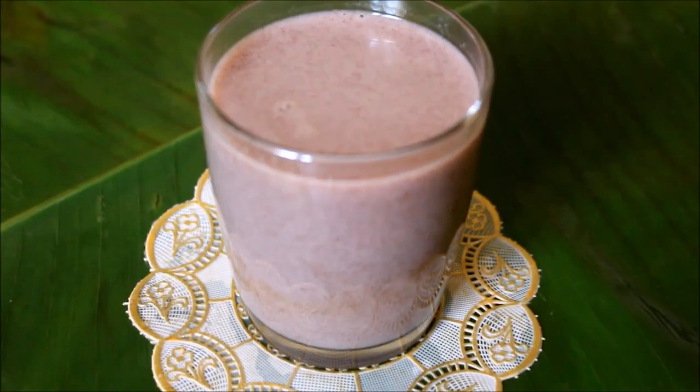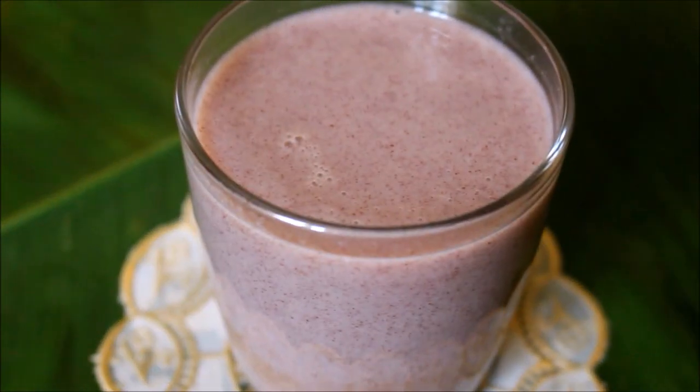Hi friends, welcome to Vidya's cooking channel. I'm going to be showing you a very simple finger millet porridge.